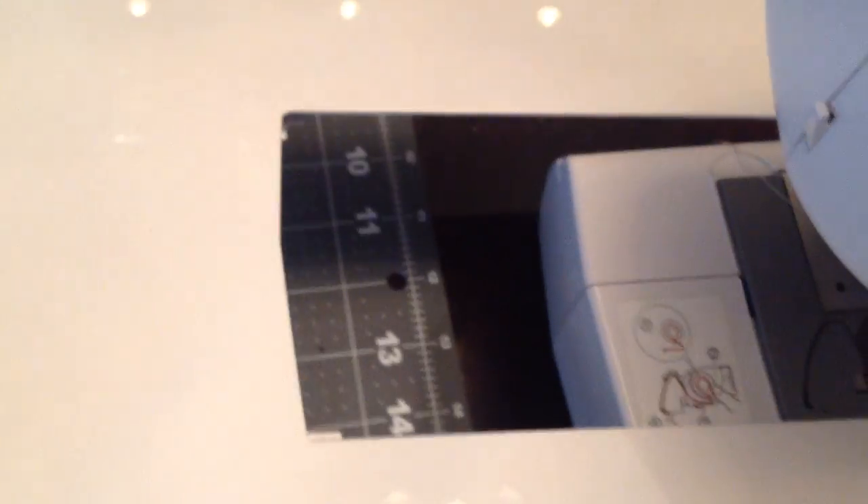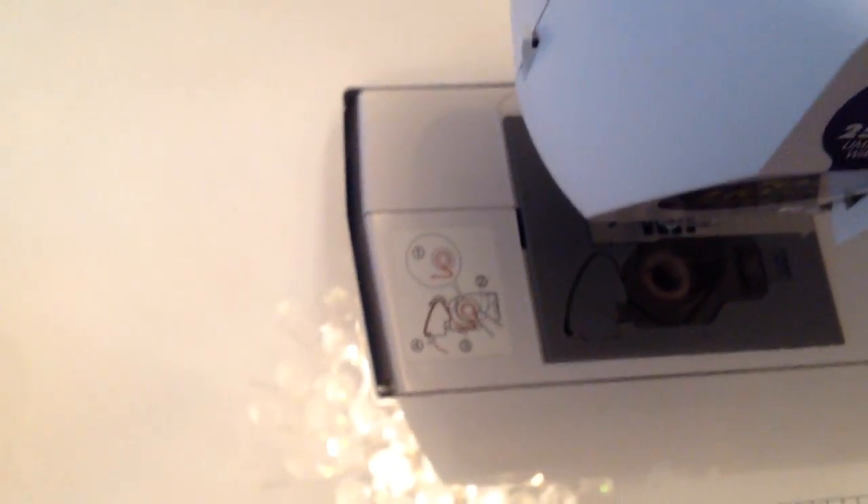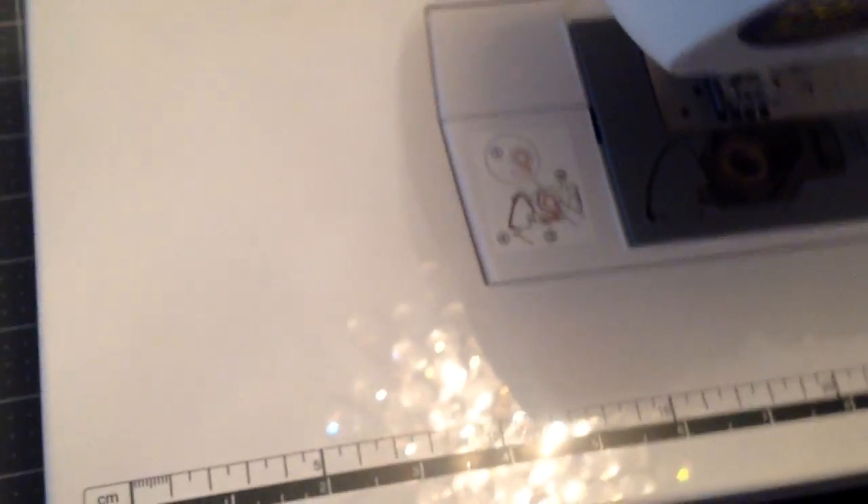It also comes with this extension table, and of course you have to remove this piece in order for the extension table to slide in. I am having difficulty by myself trying to hold this and record this, but that's how it looks.